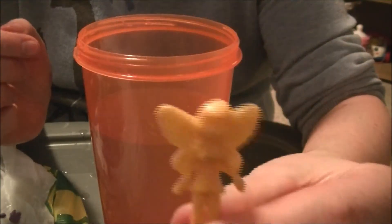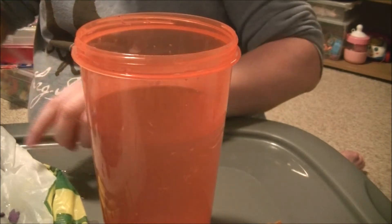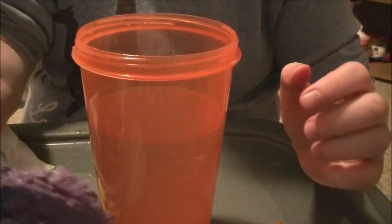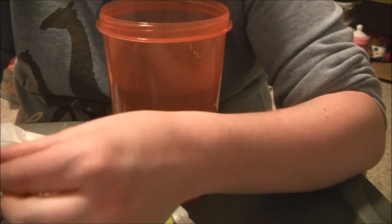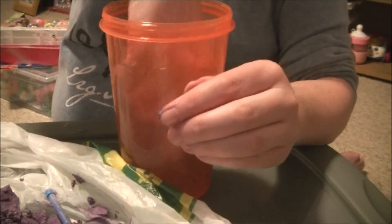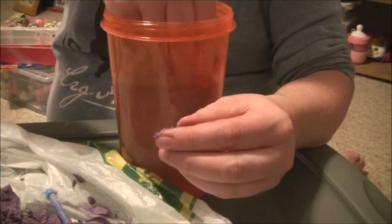So I have the green one here — they are different colors, as you can tell. This is super cool and fun to do. Here is the knife and the hammer. Let's clean that off. Super easy to clean. They are plastic, so you guys can do this.